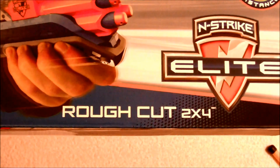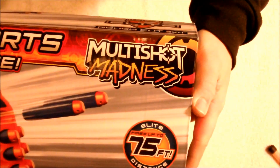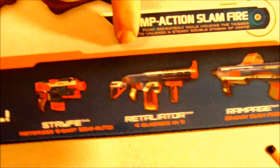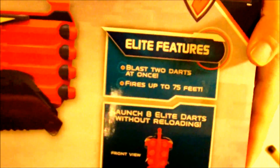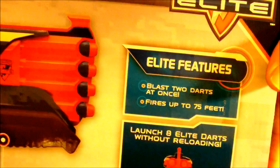On the bottom of the box it says Rough Cut 2x4. Over here it advertises the 75 foot Elite ranges. At the top it has the new slogan Multi-Shot Madness and says it blasts two darts at once. On the back of the box we have advertisements for the Rampage, the Retaliator and the Strife. Over here it says it has Elite features that can fire two darts at once and gets up to 75 foot ranges.